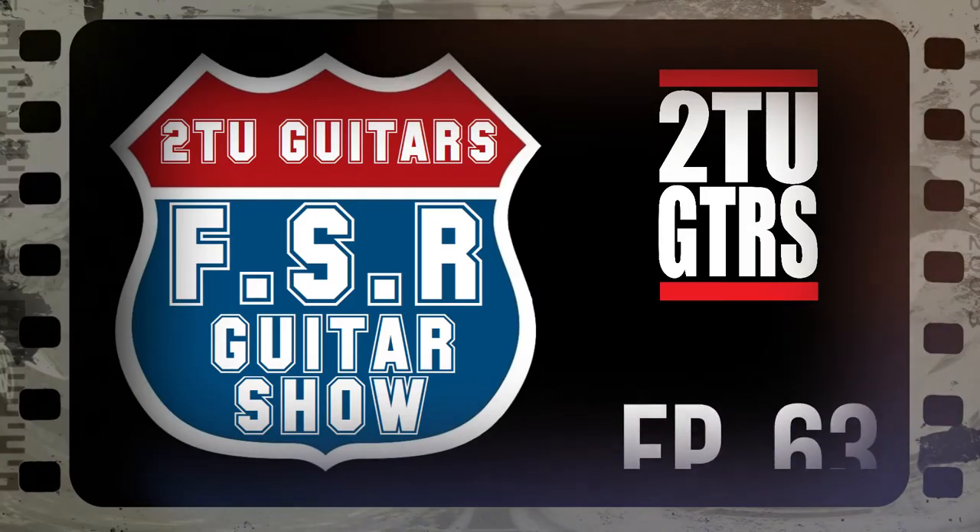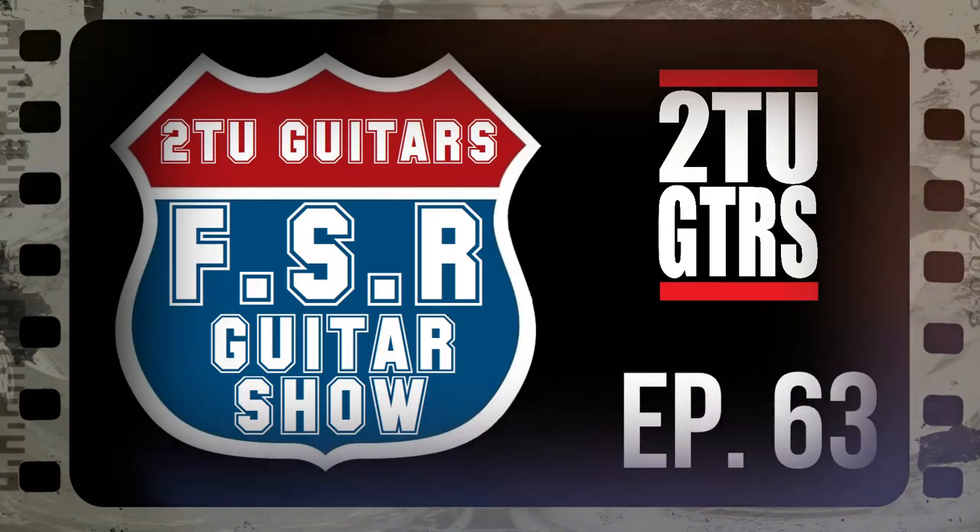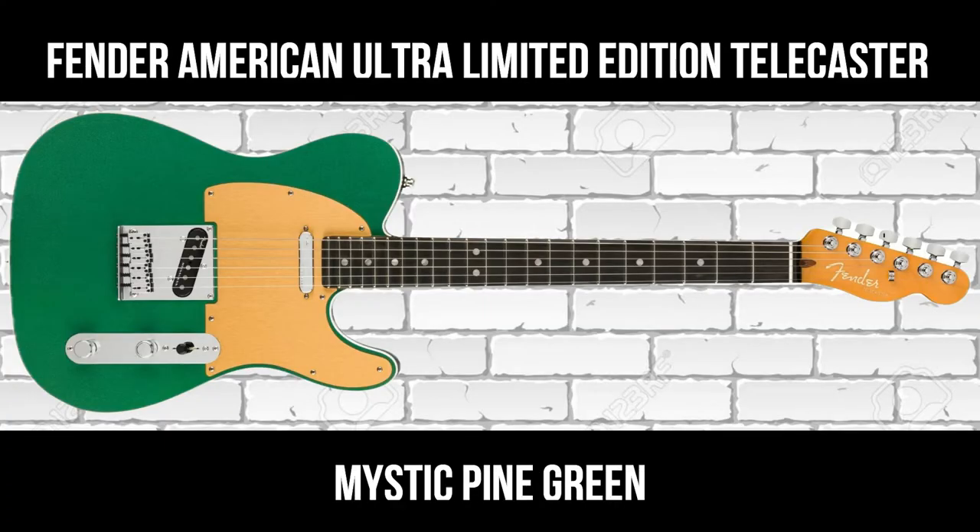Hi again everyone, welcome back to the Tutor Guitars FSR Guitar Show. This is episode number 63, and I'm Stuart. I'll be your host. In this series we take a look at limited edition and special edition guitars available from Fender, and today we're going to look at a limited edition exclusive to Andertons Music.